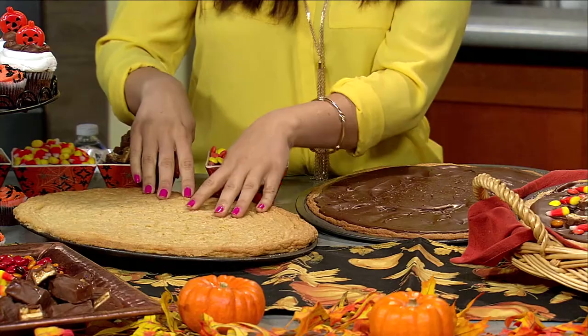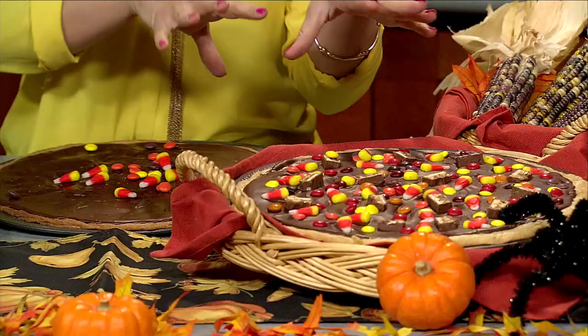All you have to do is take sugar cookie dough, place it on the pizza pan, bake that in the oven, then go ahead and add chocolate chips as your pizza sauce. Then you'll want to add Halloween candy — I really just love adding these on top, so simple — and then you stick it in the oven, bake it, and you're good to go.